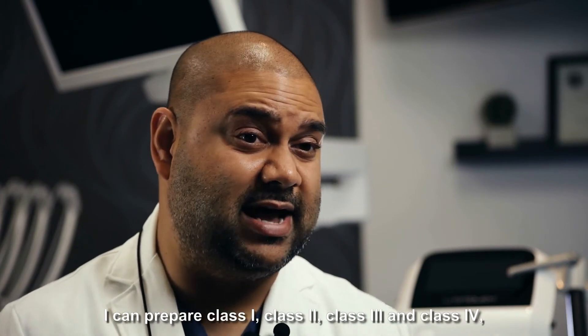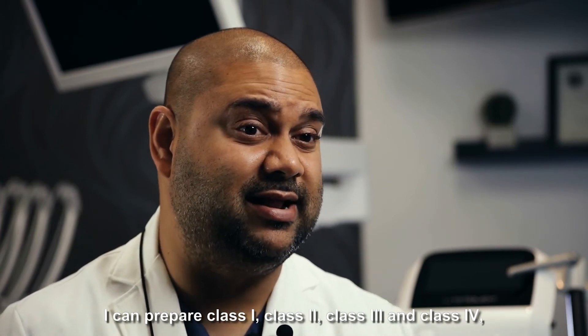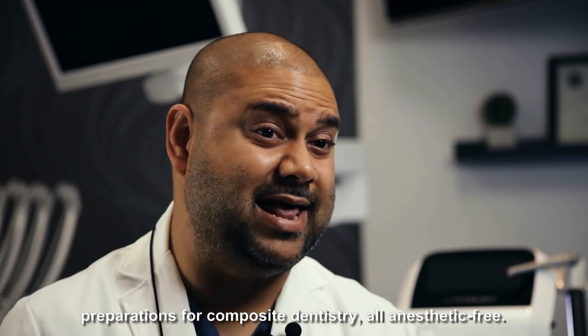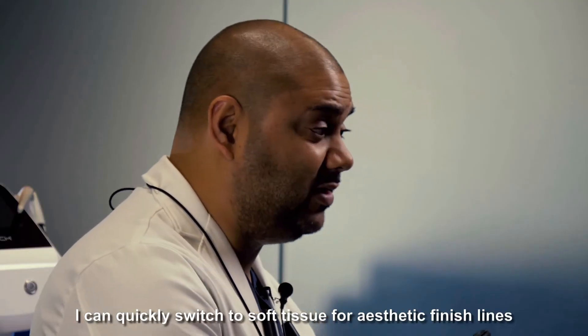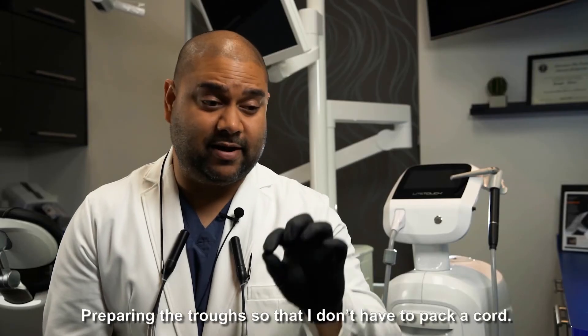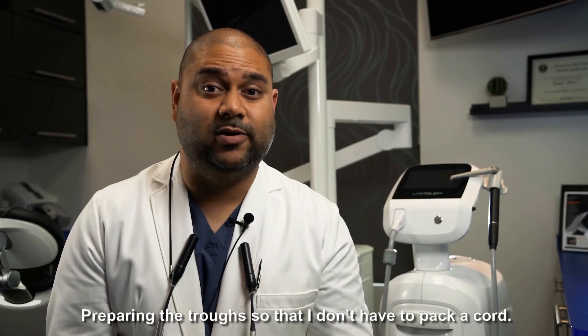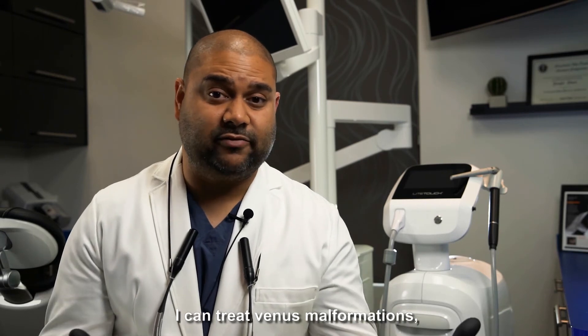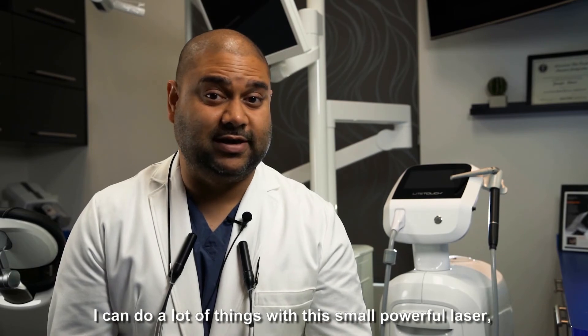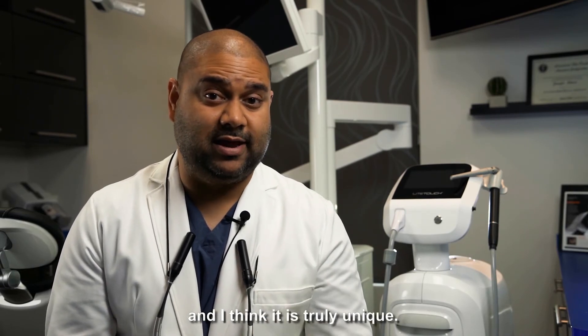I can prepare class 1, class 2, class 3, and class 4 preparations for composite dentistry, all anesthetic free. I can quickly switch to soft tissue for aesthetic finish lines, preparing the trough so that I don't have to pack cord. I can treat venous malformations, I can treat fibromas. I can do a lot of things with this small powerful laser and I think it's truly unique.